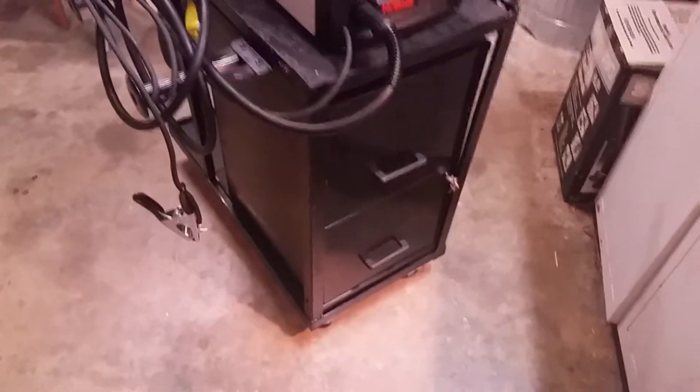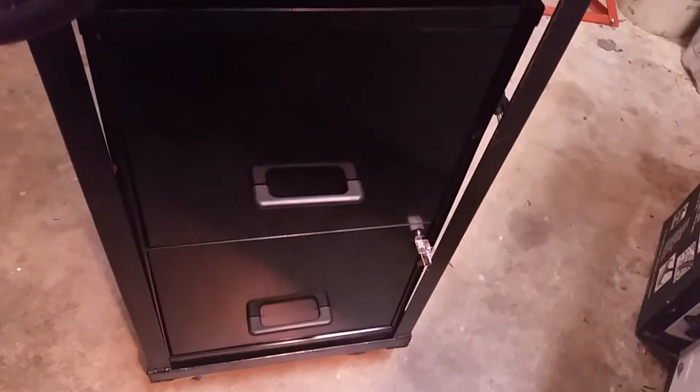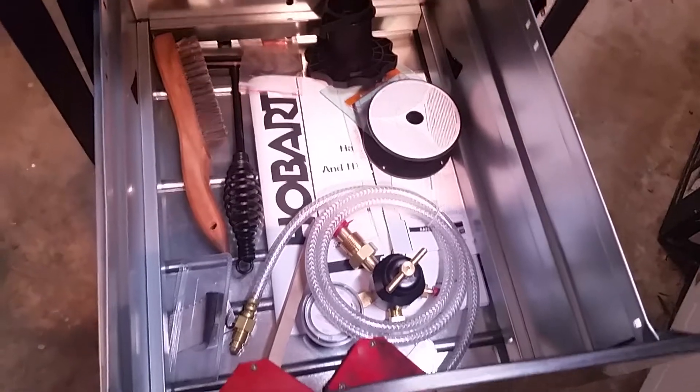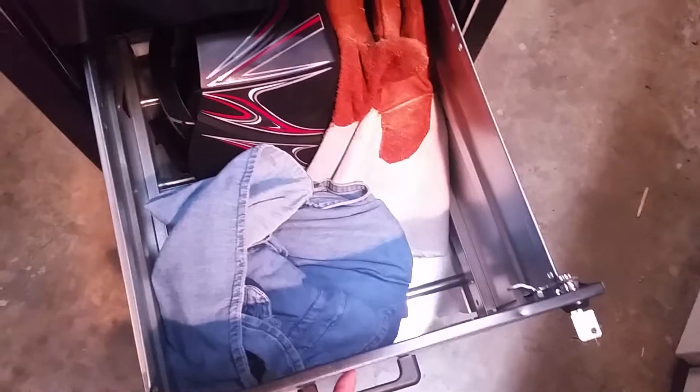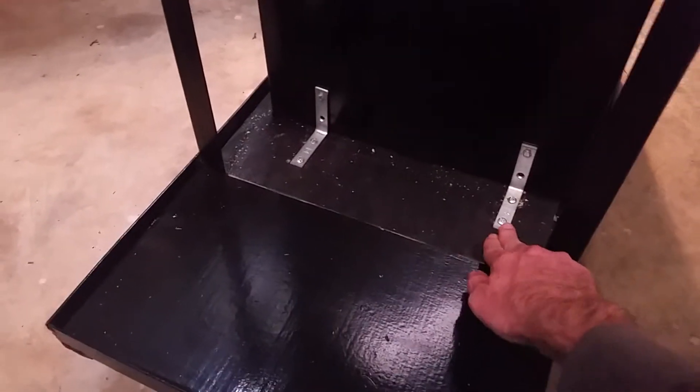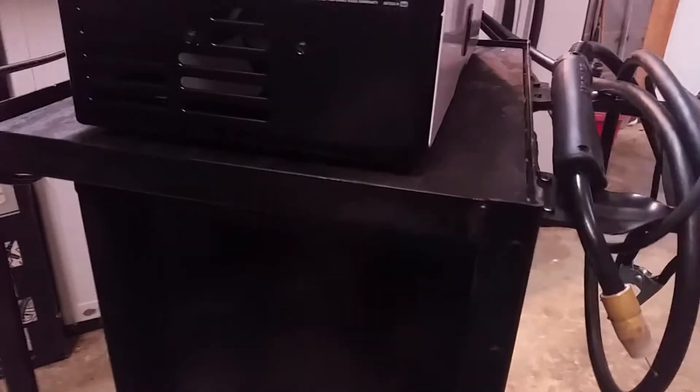The next important aspect of a welding cart is storage. For that, I went to the local Goodwill. They just happened to have a brand new file cabinet that was originally $30, but I only paid $2 for it. It's a perfect size — it's got two drawers up top where you can keep your hammer, brushes, and other accessories. Down in the bottom drawer I've got a helmet, gloves, and a long sleeve shirt. It even has a lock. It's attached simply with two L brackets, some sheet metal screws on the top, and just some normal screws on the bottom going into some scrap plywood. The welder is sitting on another piece of plywood.